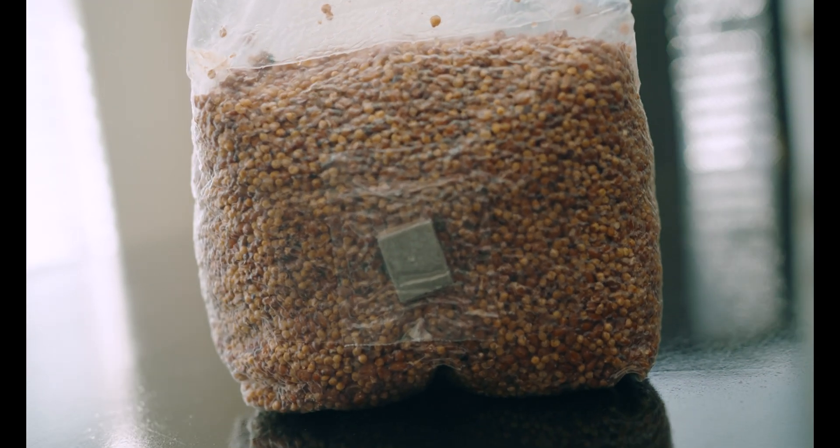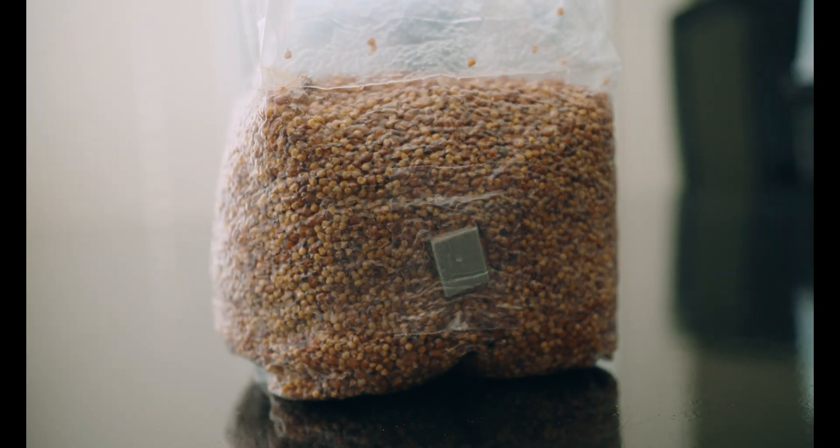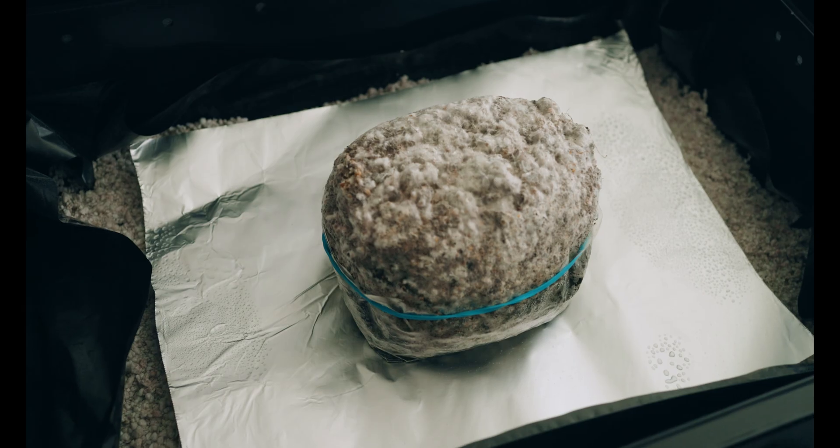The mycelium never grew back. The only thing I can think might be the culprit is the filter patch, which seems clogged, so maybe the mycelium wasn't getting enough oxygen. But who knows — this bag is a goner anyway about it.